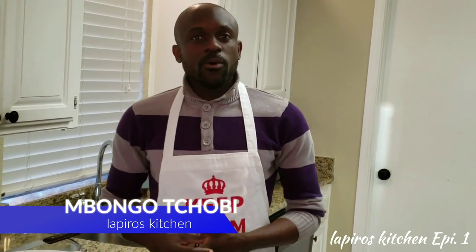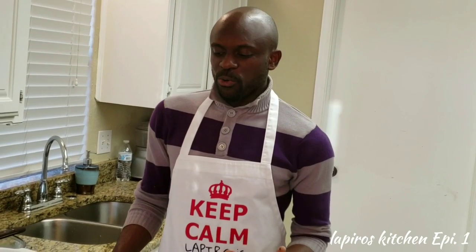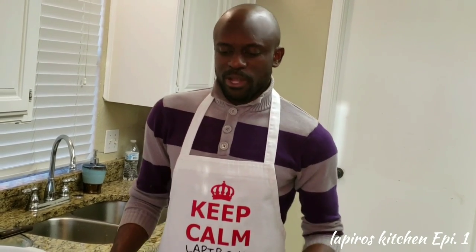Hello guys. I want to go ahead and welcome you guys to La Perose Kitchen. This is going to be my very first episode. I know I've spoken about this with some of you guys on Facebook already. You all wanted me to make a video showing you guys how I cook the things I cook, how I present them the way I do. And I feel like, how about creating a YouTube platform?